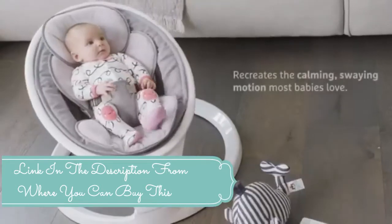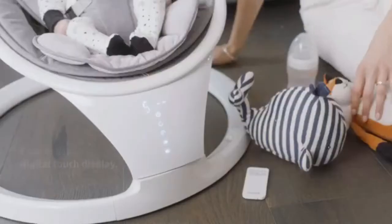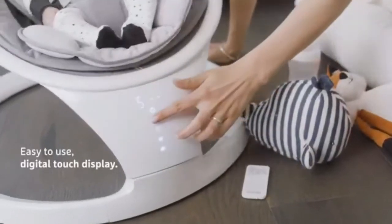Bluetooth enabled to play your child's favorite music from your phone. The touchscreen display is smart, intuitive, and easy to use.